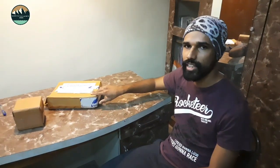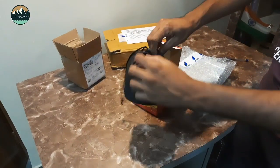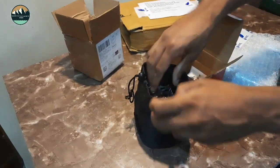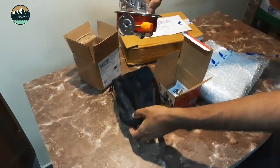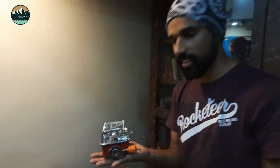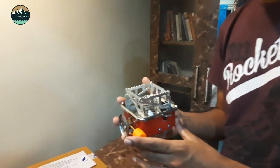Now we will open it and show you. This is very compact, as you can see it fits right in my hands. This is not a lot of weight — hardly 250 grams.